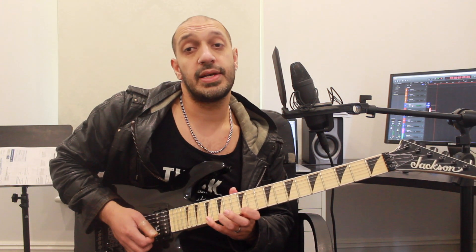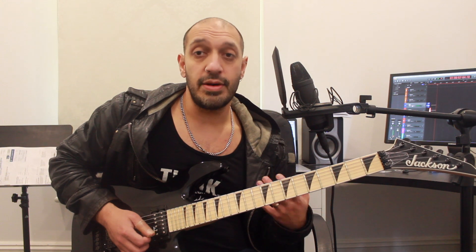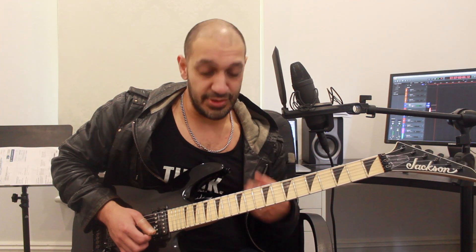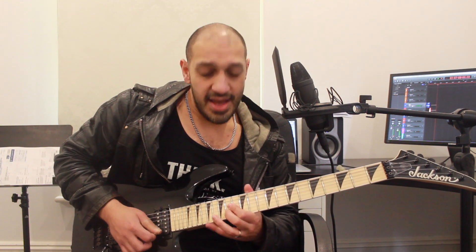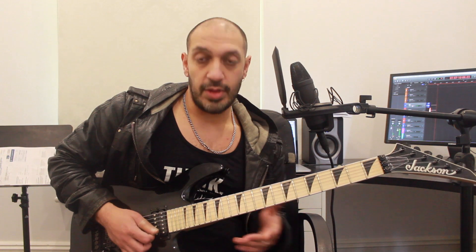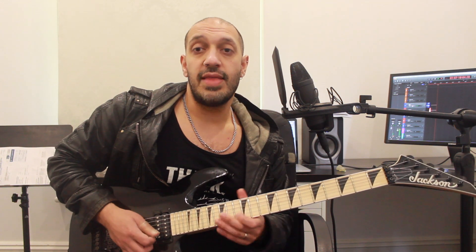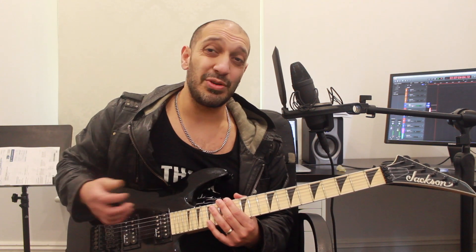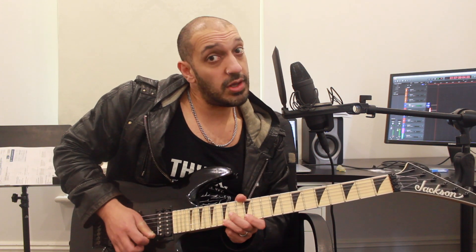This descending section works in two groups of four. I'm playing 17, 15, 12 as a pull-off on the first string, then jumping to 14 of the second string — highlighting that C sharp, the major six, the Dorian-sounding note. From that point I do a pull-off from 15 to 12 on the first string, then pick those last two notes. So there's a decent amount of legato except for the last two notes in each group: pick, pick, pull-off, string change, pull-off, pick, pick.